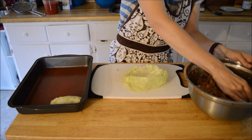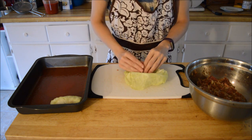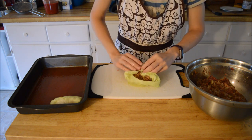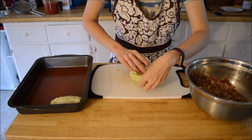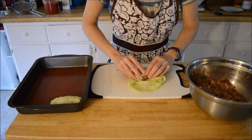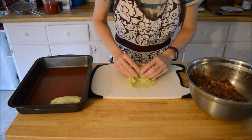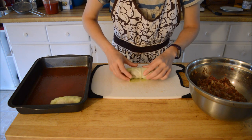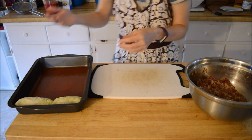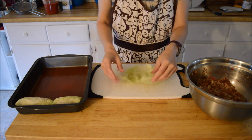Got another one here — same thing again. Tuck everything up in there nicely. Even if you wanted to, you could make this using rice paper — that would probably be really good actually. Get this rolled in there, get that one in there. Some of them split — I couldn't get them all nicely off.